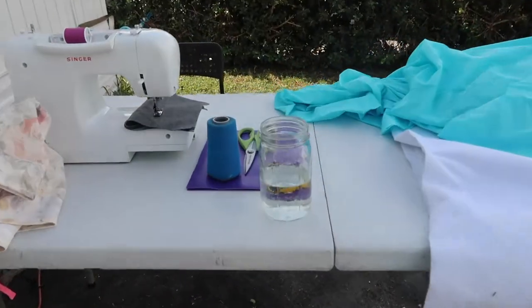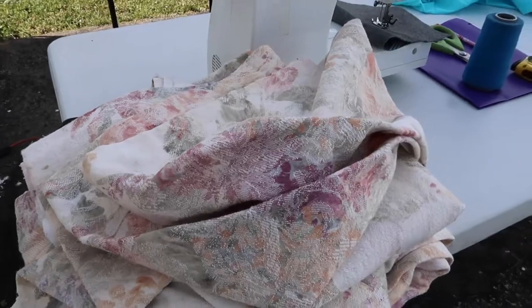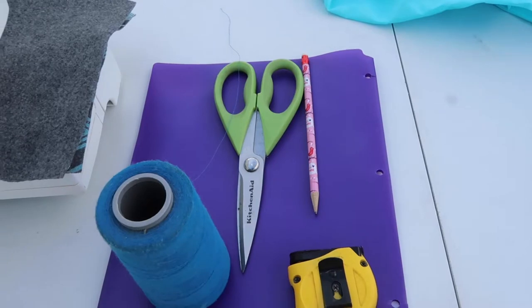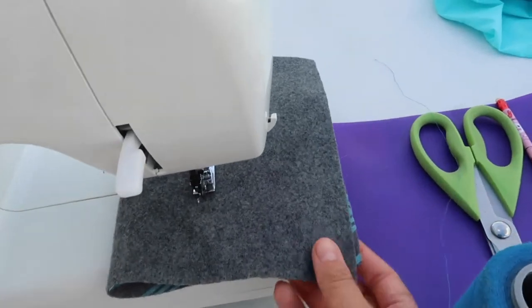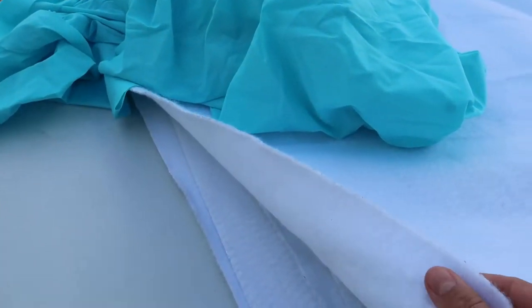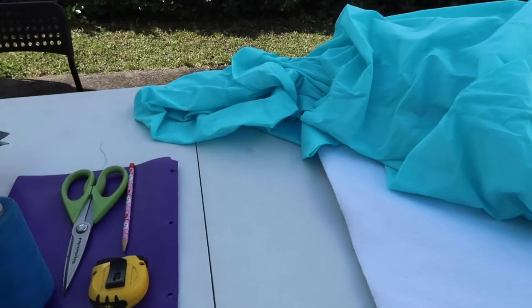Today I will be making new curtains for a camper and I'm going to show you step by step what I'm doing and how I'm doing it. I have set up everything outside: my sewing machine, the curtains the RV originally came with, a folder I'll be using as a ruler, scissors, a pencil, and a piece of fabric to test. These are the fabrics we've chosen — turquoise for the inside, and the one facing outside which blocks the sun.